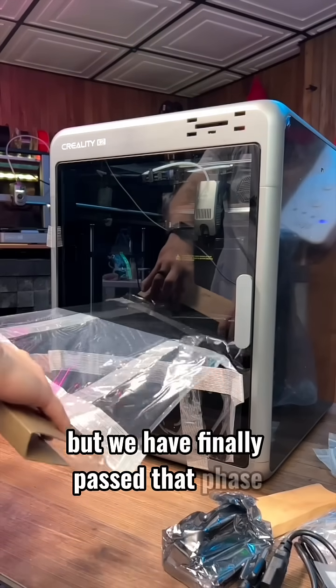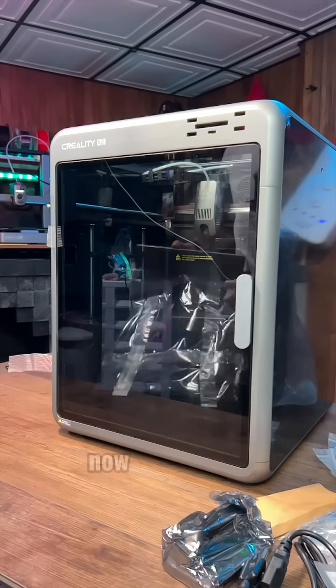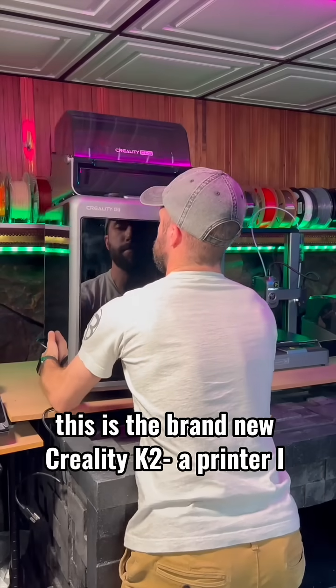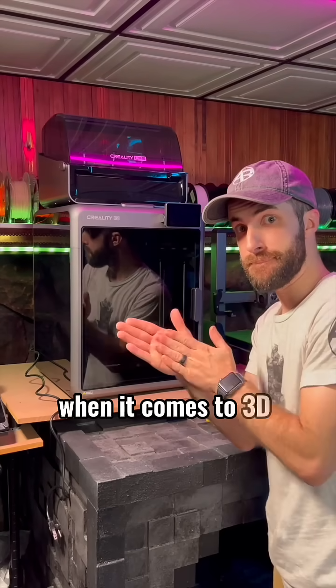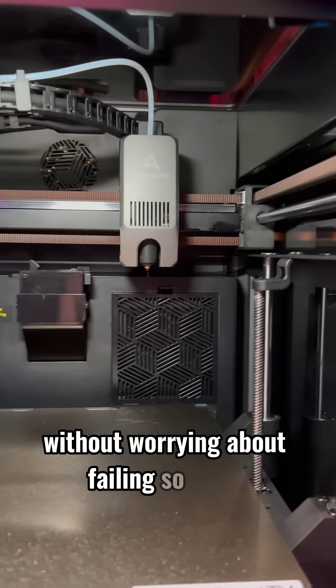But we have finally passed that phase, and I can honestly say that if you've been on the fence about getting a 3D printer, now is the time. This is the brand new Creality K2, a printer I know I can rely on. This machine takes away all of my frustrations when it comes to 3D printing and allows me to just create my projects without worrying about failing so much.